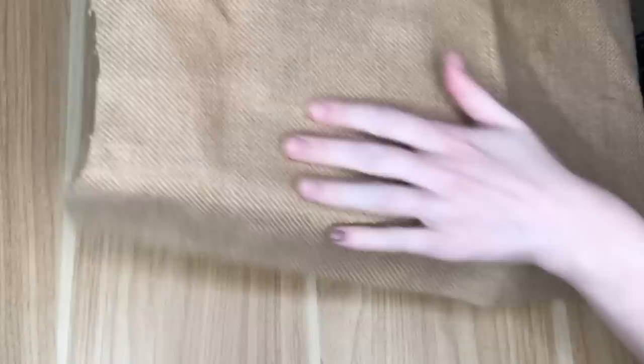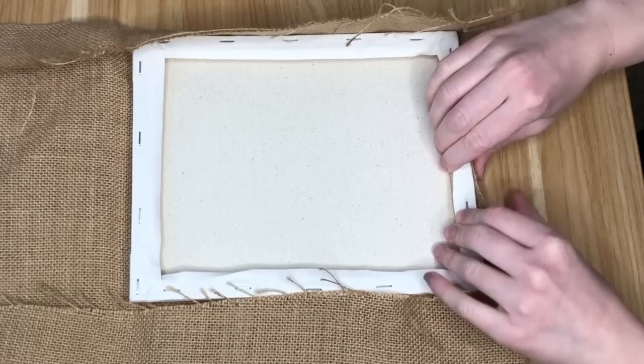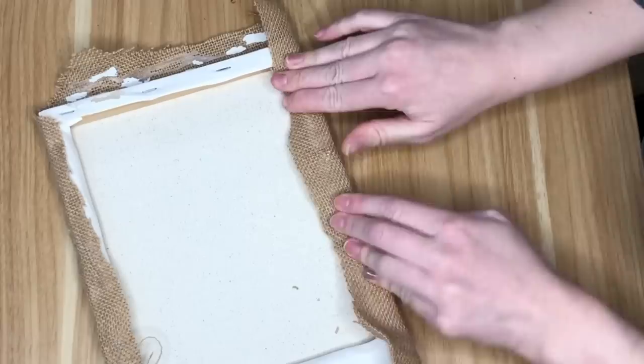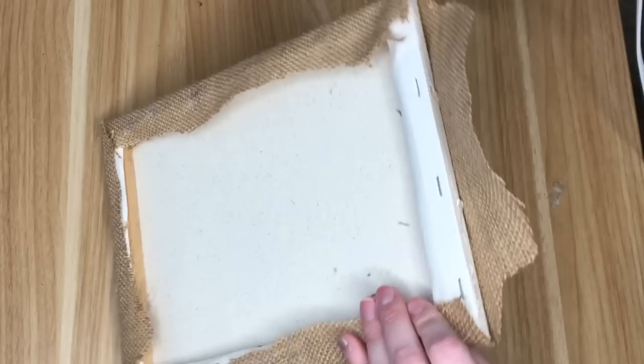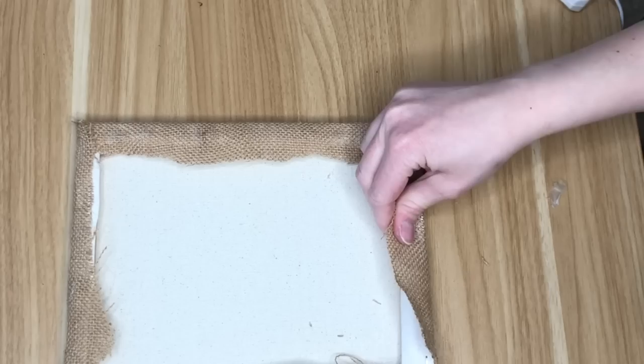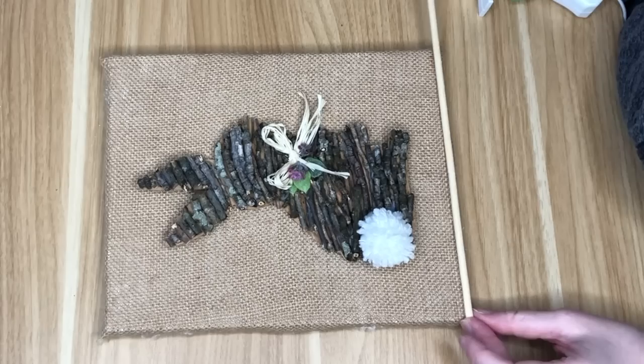To display the twig bunny, I grabbed a medium canvas from the Dollar Tree crafter square section and covered it with scrap burlap, using hot glue instead of staples since I don't own a stapler. I trimmed off the excess fabric so it would lay flat against a wall. Originally I wanted a paint stick border, but the sticks were too large for the canvas, so I used large wooden skewers from the Dollar Tree instead.